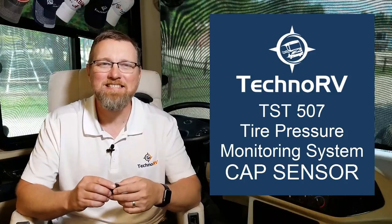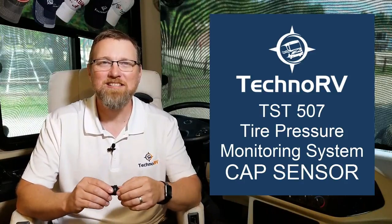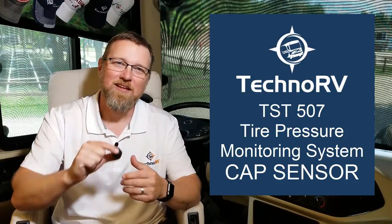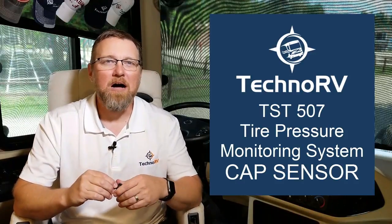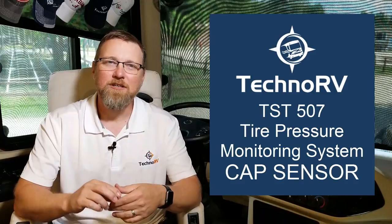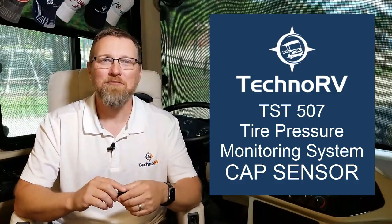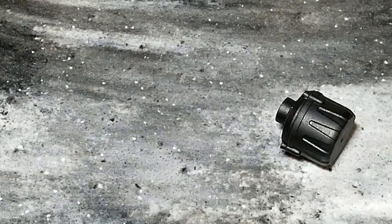Hey, this is Eric at Techno RV, and in this information video, I'm going to tell you everything you need to know about the TST-507 Tire Pressure Monitoring System Cap Sensor. You can buy complete TST systems, individual sensors, and battery change kits at TechnoRV.com.